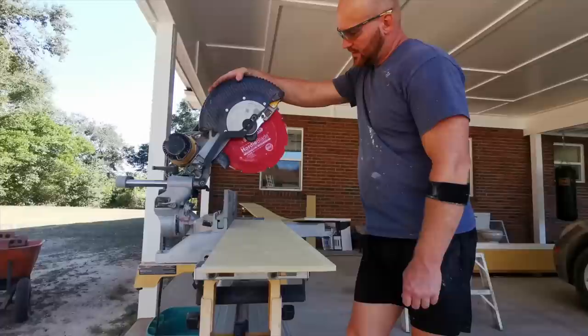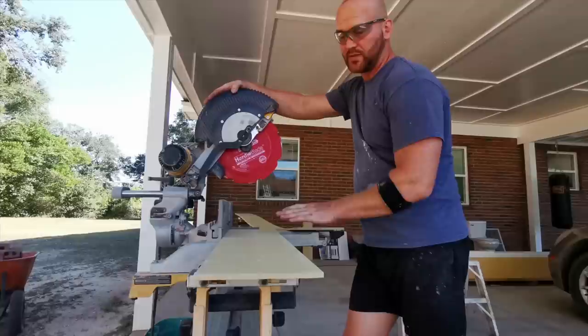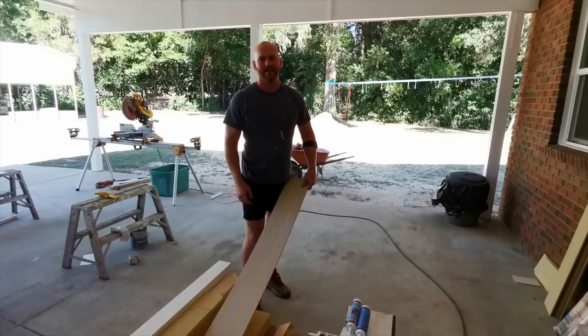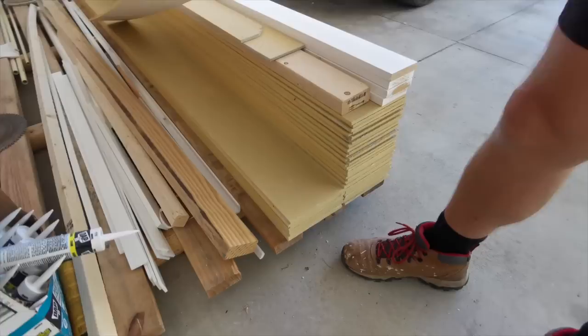I ended up finding a blade made specifically for hardy panels and hardy planks and it cuts so nicely. You can't cut this stuff with a regular blade — you're just going to burn it out and cause all sorts of smoke and mess. And last but not least, the hardy planks themselves.